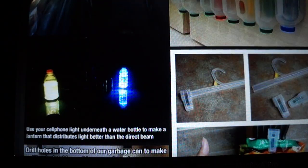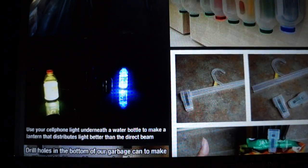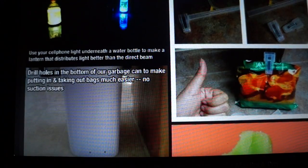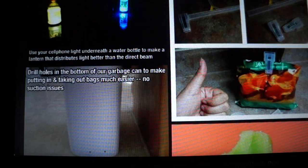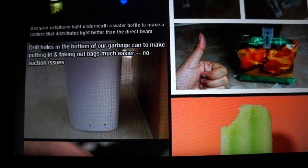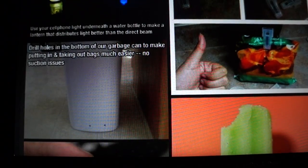Use your cell phone light underneath a water bottle to make a lantern that distributes light better — that's a cool idea. This one is to take the little clips off of clothes hangers and use them as chip clips. And drill holes in the bottom of your garbage can to make putting in and taking out bags much easier — no suction issues.